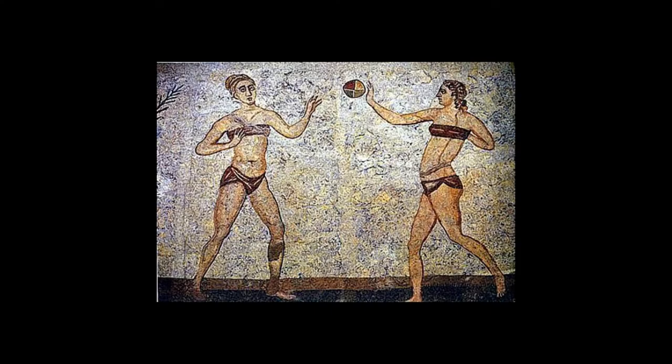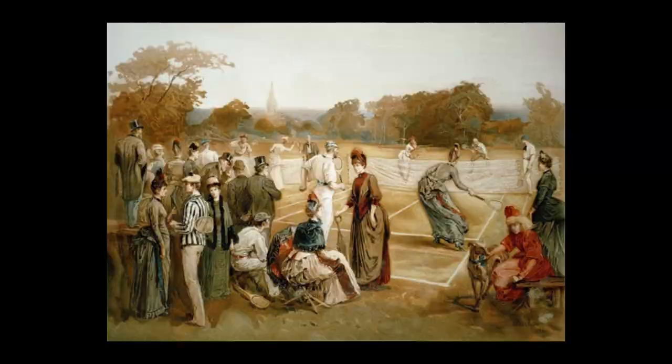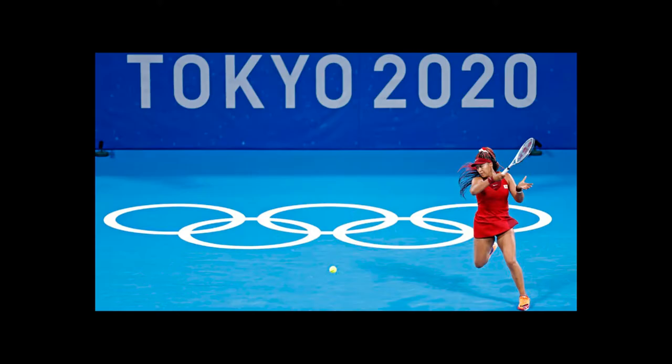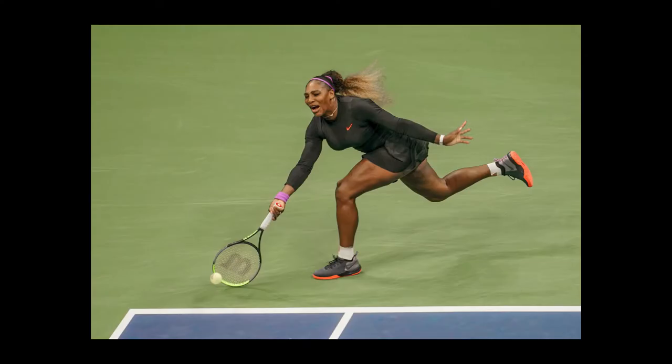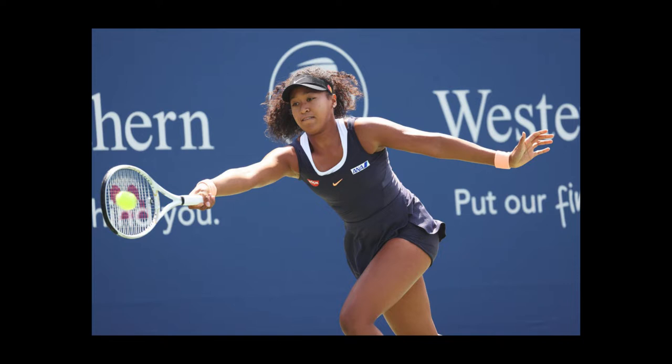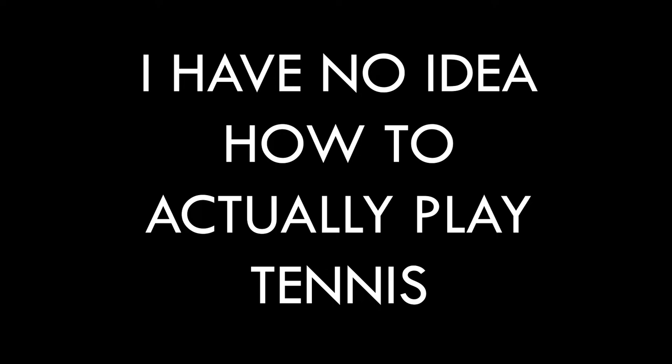Tennis. It's been played for hundreds of years by both amateurs and professionals across almost every continent. It's been an Olympic sport, a major fashion influence, a classic country club activity, and a stage for some of the most elite athletes in the world. Though, despite the far reaches of tennis culture, I realized one thing: I have no idea how to actually play tennis.